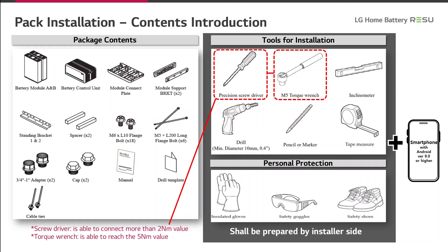For your personal protection, you also have to organize insulated gloves, safety goggles, and safety shoes. Furthermore, you need a smartphone with Android version 9 or higher for the installation of the battery to connect it with the internet.